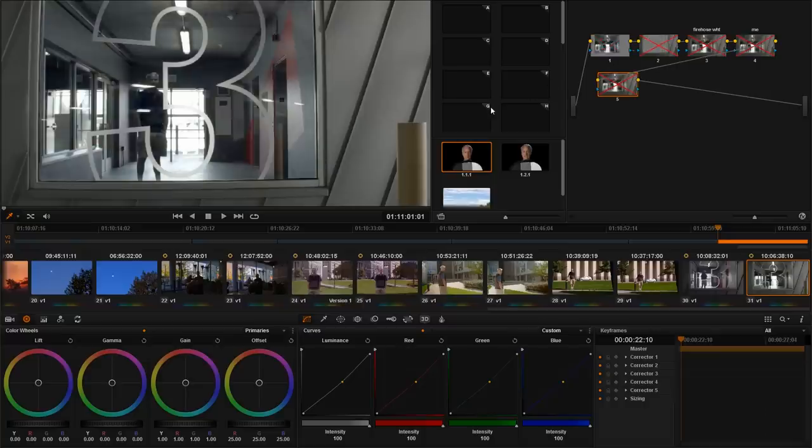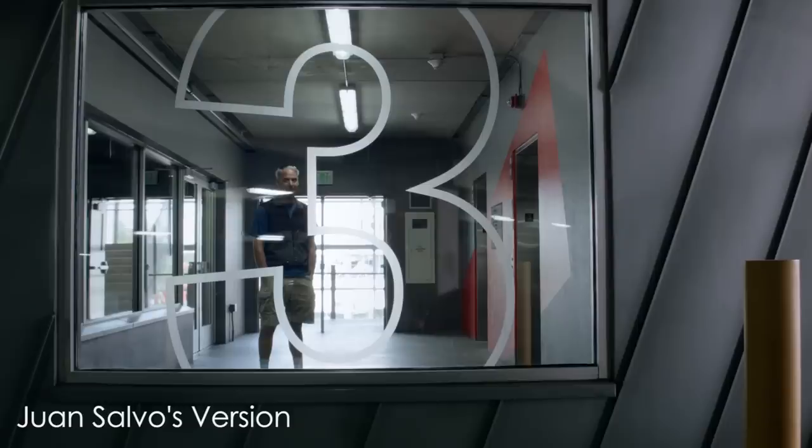Remember I said that about 50% of the time it's really hard to grade the image — sometimes I can get it right, but sometimes it takes a long time. For instance, this shot: I tried maybe twice to get it where I wanted, and it took maybe 30 minutes. I thought, what would a professional colorist do to this image? So I asked my friend Juan Salvo to take a look at it, and he said it only took him about two minutes. As you can see, his version is clearly better than mine and he did it way faster.